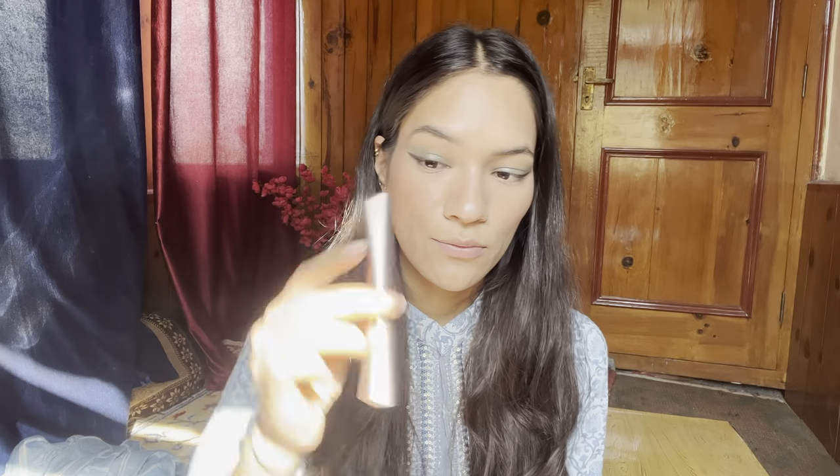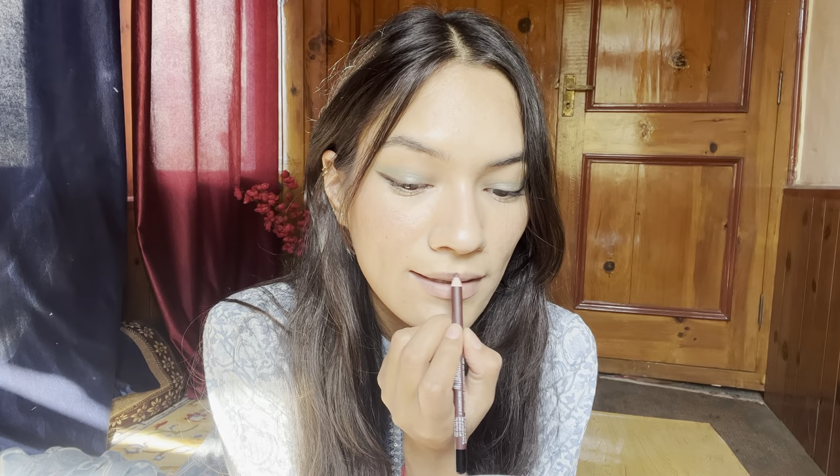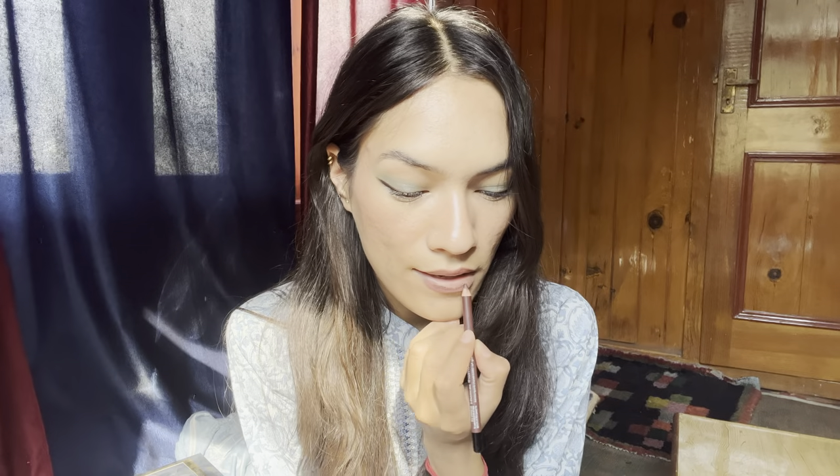I will use this mascara — this is the L'Oreal Paris Voluminous Lash Paradise mascara. My eyes are done. Now I will apply this dark chocolate shade lip liner and then apply the lipstick.